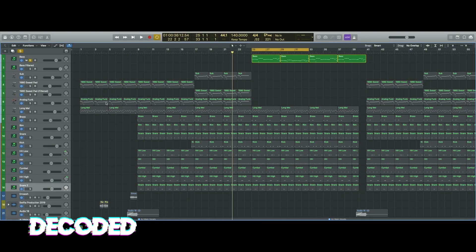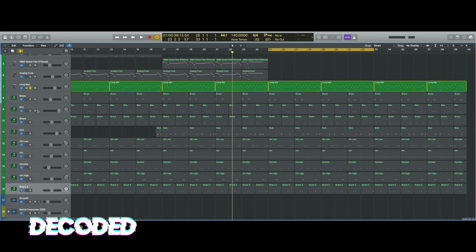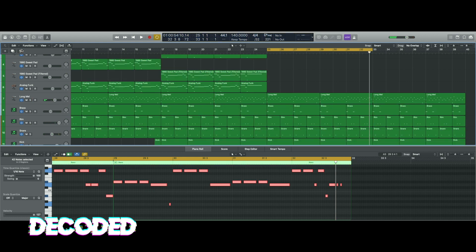For the verses I had to change it up a bit. I took out the pads and the sub bass and just added an 808, which is just a simple little melody that follows the same kind of scale that the melody was going. So we've got everything in there.